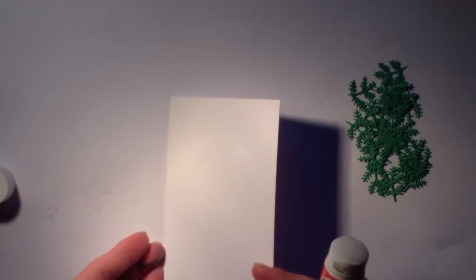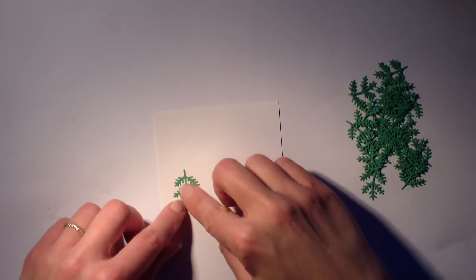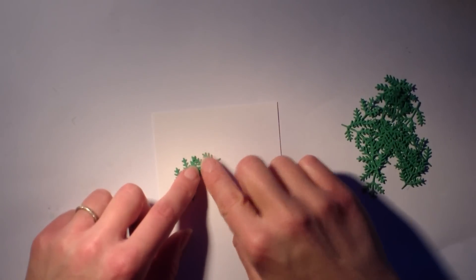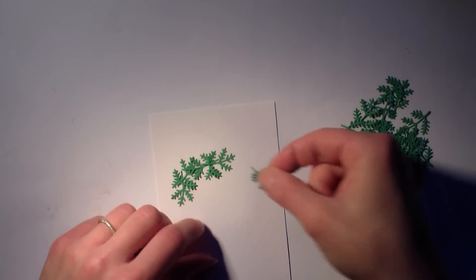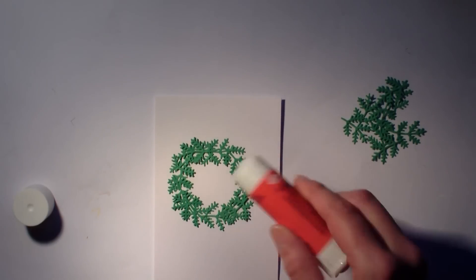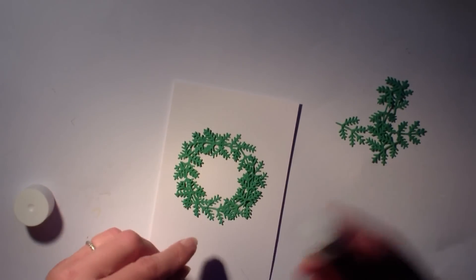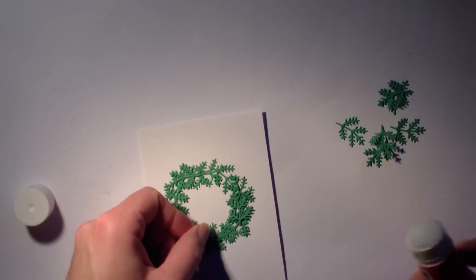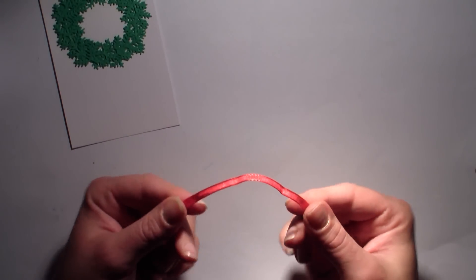Je vais prendre de la colle en bâton. C'est une erreur, il ne faut pas faire comme moi. Cette colle-là ne sèche pas transparente — elle laisse une espèce de pellicule qui est un petit peu glossy, qui reflète à la lumière, et ce n'est pas super cool. J'aurais dû prendre mon stylo-colle et coller chaque petit bout l'un derrière l'autre, pour ne pas avoir ces résidus de colle qui brillent quand on tourne la carte. Ça ne fait pas un fini très... Ce n'est pas formidable. Moi, j'aime bien faire les finitions comme il faut. De toute façon, cette carte, je pense que je la referai correctement.